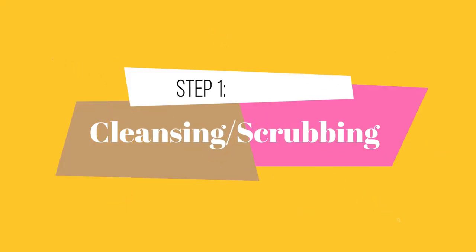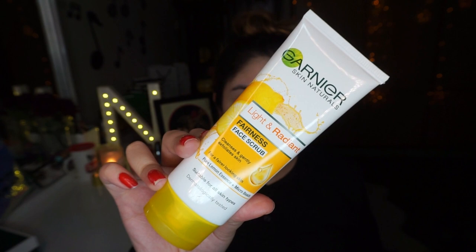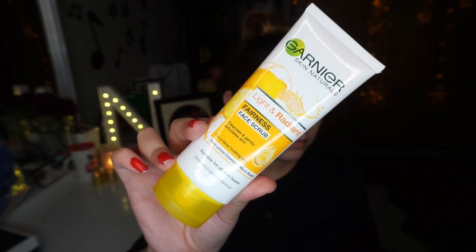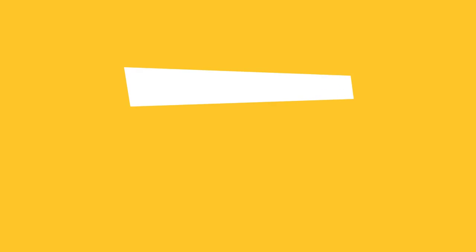Flawless aur long lasting foundation ke liye first step hai cleansing ya scrubbing. Aap normally apna face bhi wash kar sakte ho, but scrubbing is really important — scrubbing ke bagair aapki foundation flakey aur cakey lag sakti hai, kyunki dead skin face par maujood hoti hai. Scrubbing se dead skin remove ho jayegi aur foundation flawlessly apply hogi. Make sure foundation 15 minutes baad apply karein.